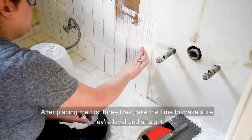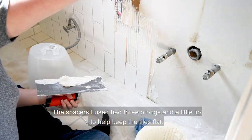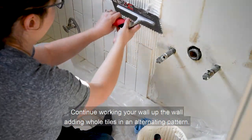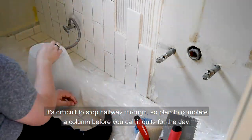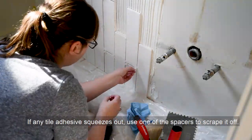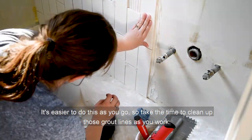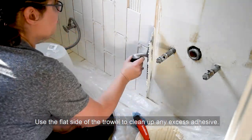After placing the first three tiles, take the time to make sure they're level and straight. The spacers I used had three prongs and a little lip to help keep the tiles flat. Continue working your way up the wall adding whole tiles in an alternating pattern. It's difficult to stop halfway through, so plan to complete a column before you call it quits for the day. If any tile adhesive squeezes out, use one of the spacers to scrape it off. It's easier to do this as you go, so take the time to clean up those grout lines as you work. Use the flat side of the trowel to clean up any excess adhesive.